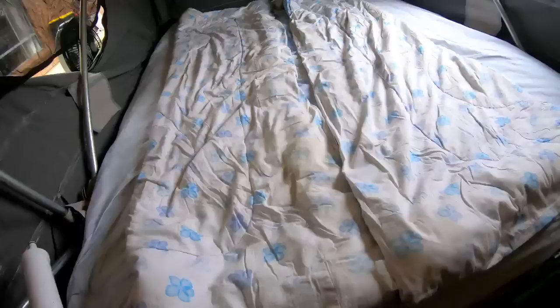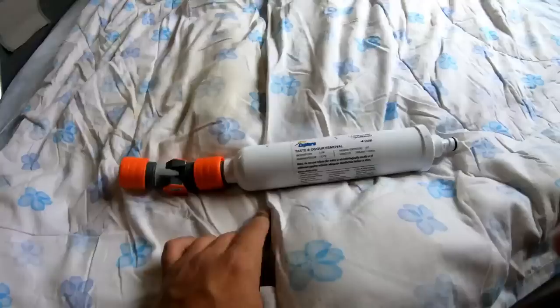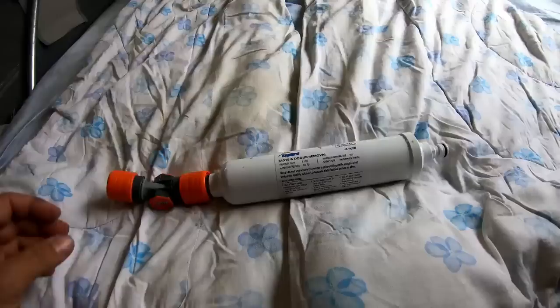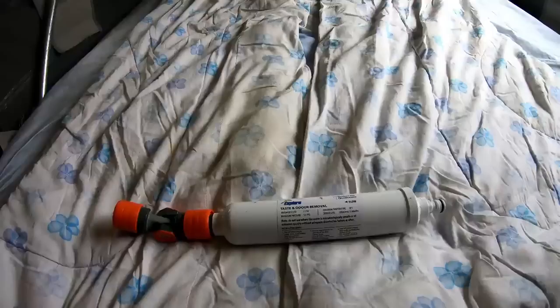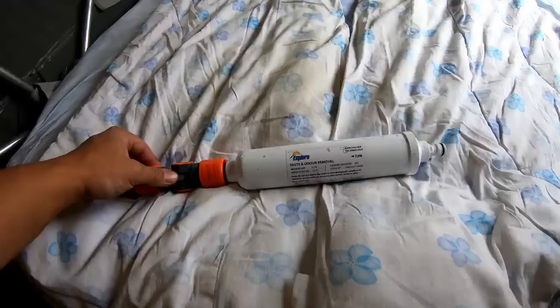This is a pre-filter we use for filling our water tanks - it has a female-to-female end, inlet and outlet, and basically filters the water as it goes into the tank. For cleaning the tanks, I fill them with about two litres of red cordial spread across both tanks, go for a drive, let it slosh around, leave it for 16-24 hours, then drain it out. You'll find you can drink straight out of your stainless steel tanks after that. These filters are about $40 from BCF or most camping stores.